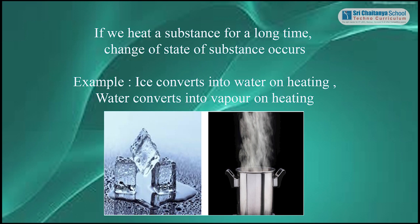For example, ice converts into water on heating, and water converts into vapour on heating.